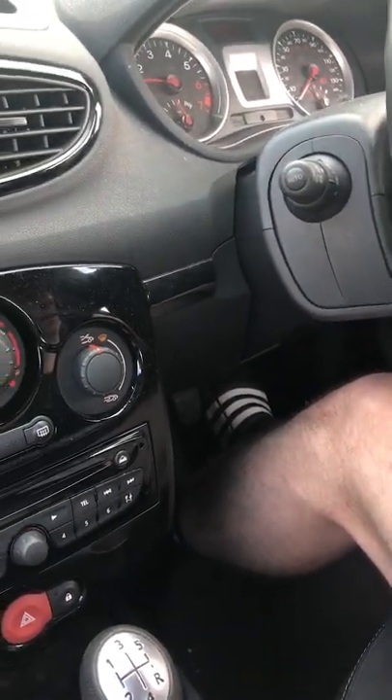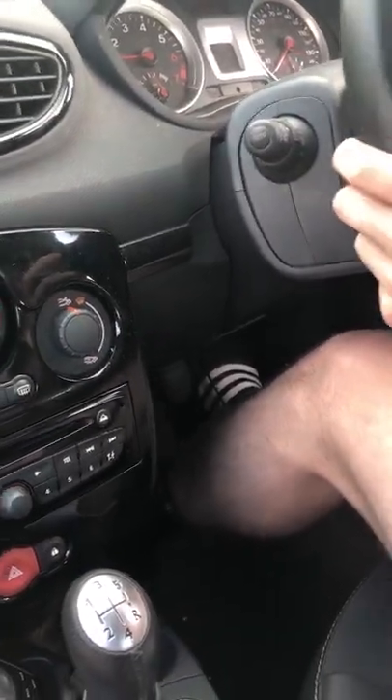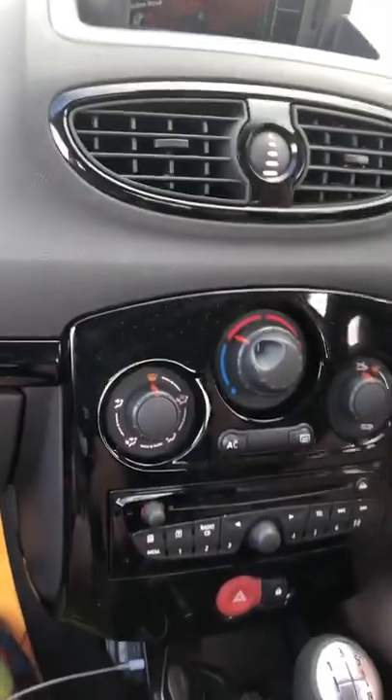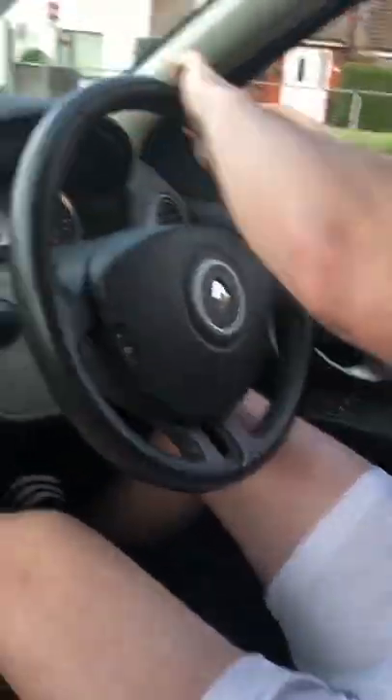Handbrake all the way down. You lift it, push the button in, and let it go. Brake, brake, brake! They're driving! Brake, brake, brake! I'm going to turn around. He's doing it! He's doing it! Kieran's on the road, boys!